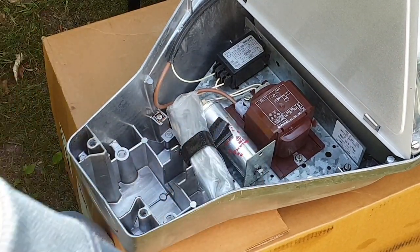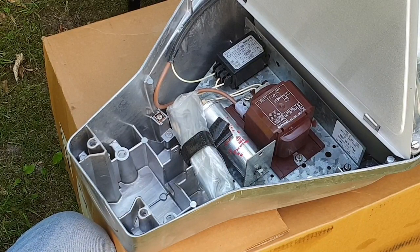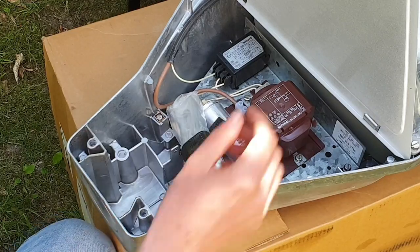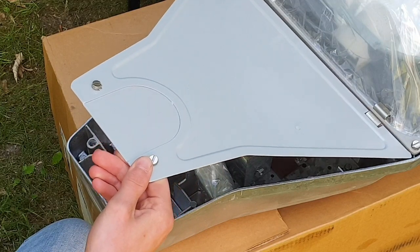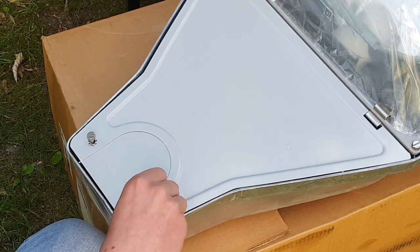I converted my old one to mercury vapour, but I don't know if I'm going to do that with this one because I'd have to make a hole in it, and then it wouldn't be brand new anymore. So I don't think I'm going to connect it, to be honest.